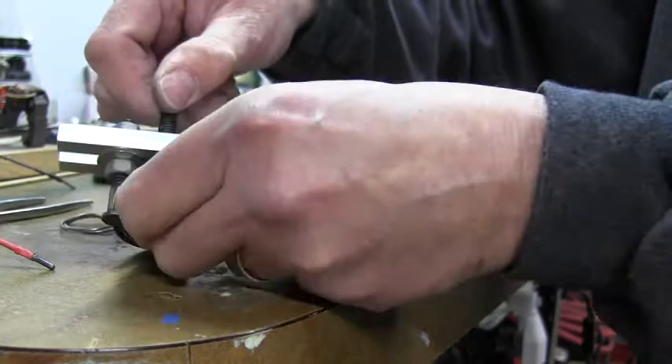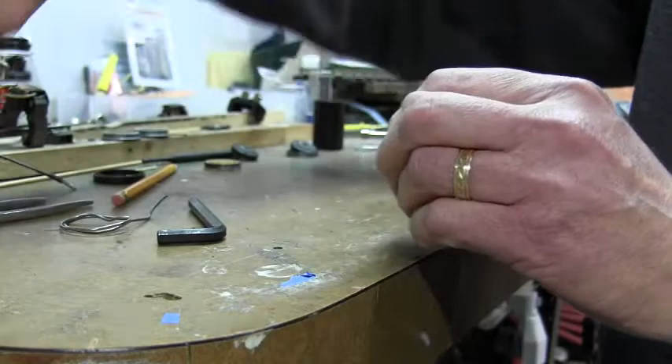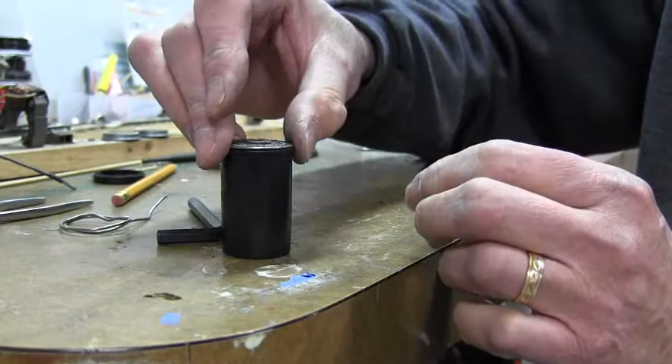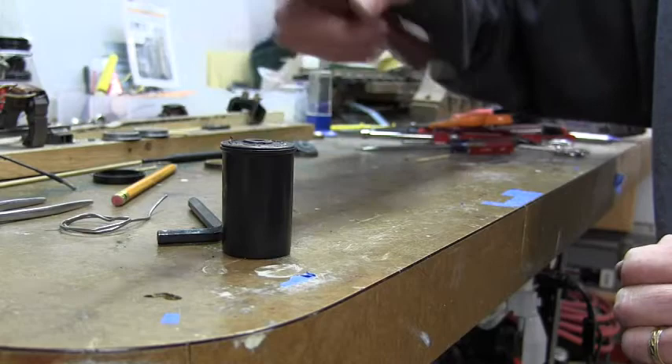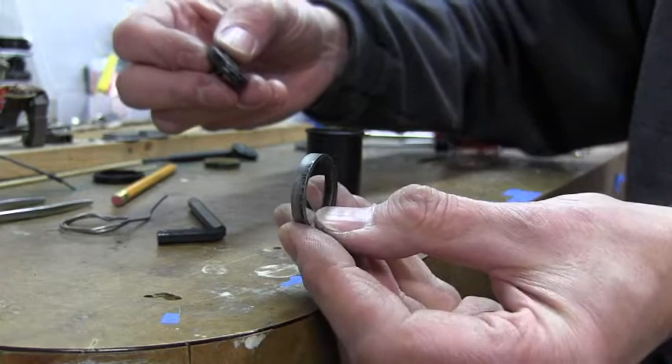Should you have to replace one of the insulators because they are cracked — some of these here are broken and split — the way to do that would be to take a 35mm film container, place the wheel inside of it, and then give it a couple of taps with a hammer and drive the center part out, so that you have all three parts of the wheel.